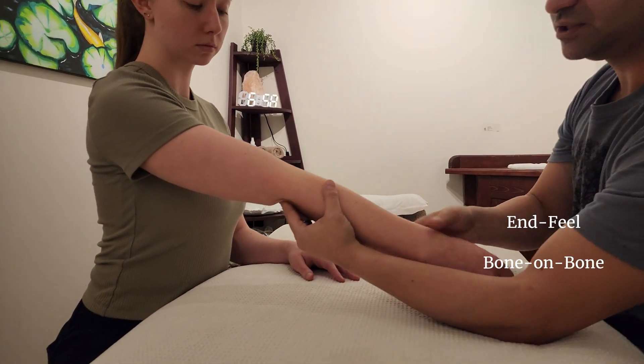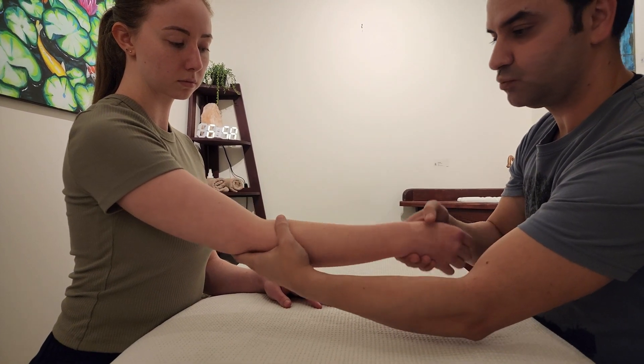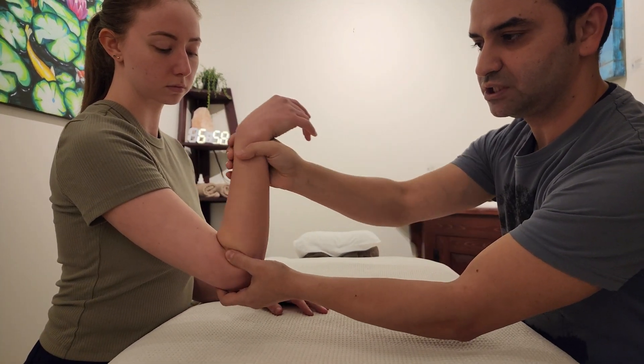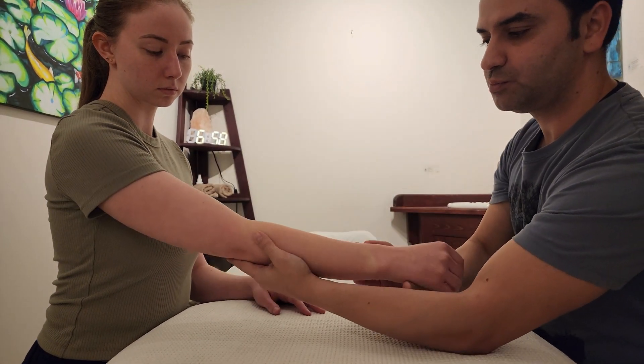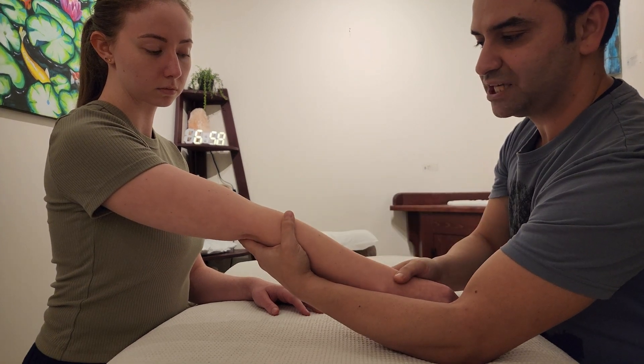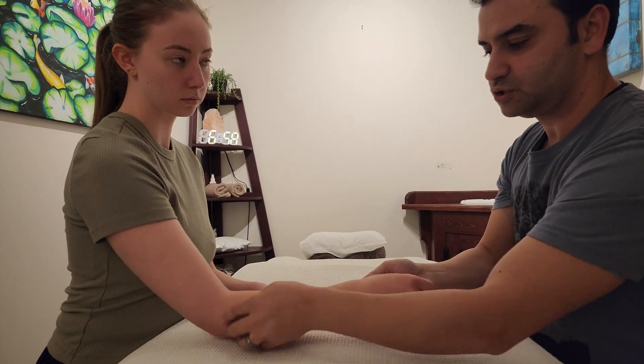Moving to elbow extension — be very careful here, because this is a bone-on-bone end feel. It will be an abrupt stop. It won't be a tissue approximation like a soft landing, and there won't be any give, as there would be with a tissue stretch. Under normal circumstances it will be an abrupt stop, so you want to be careful with the end feel pressure applied here.